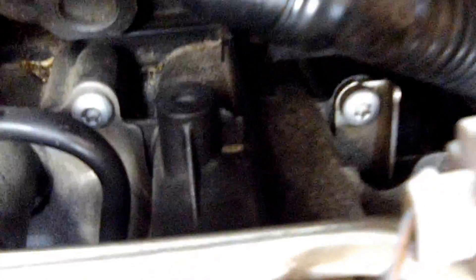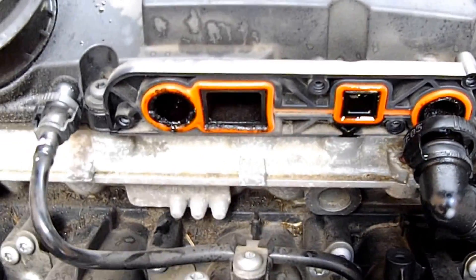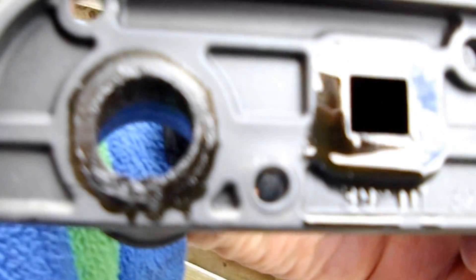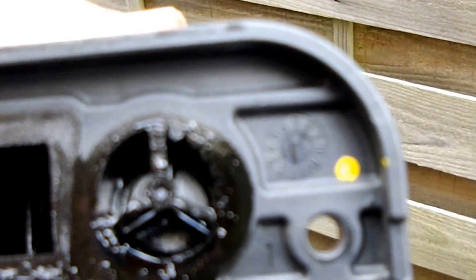Next step is to unplug this hose, which I've done, and undo four bolts on the PCV and it comes off. Let's have a look inside, see what it looks like. Bit of crude, bit of oil, nothing too much.